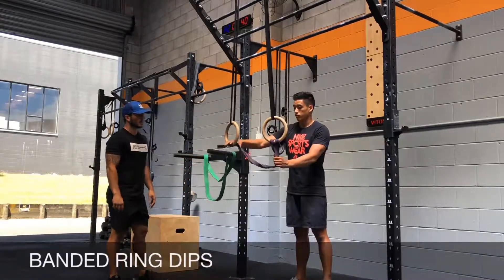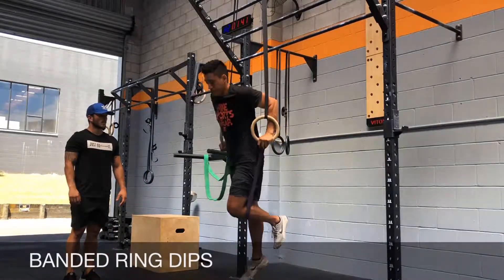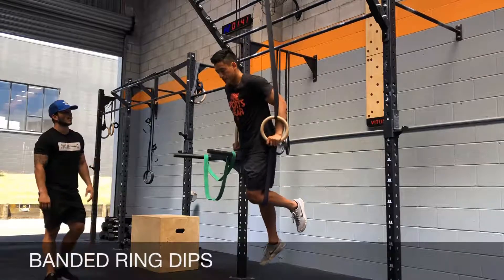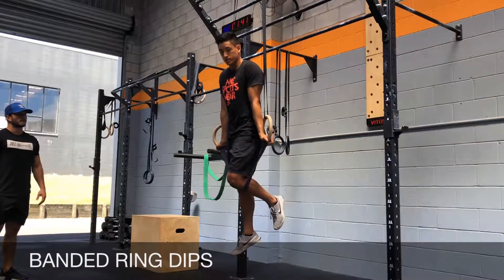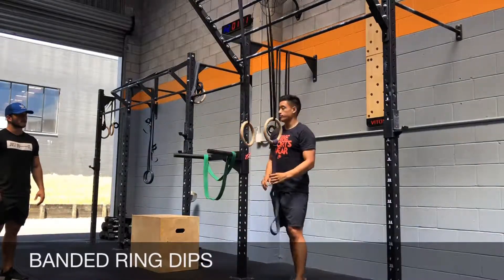Alternatively, you can also go for a ring dip with a band. Put one knee in, start from the top, come down, and then lock out. Shoulders should be in external rotation with eyes looking straight ahead. This is your banded ring dip.